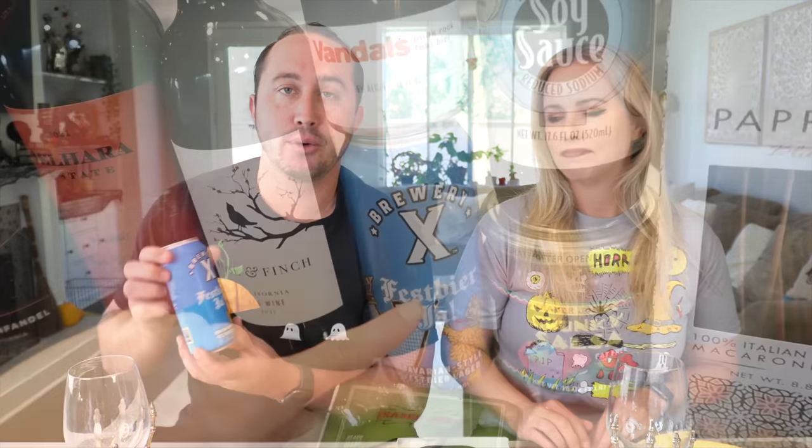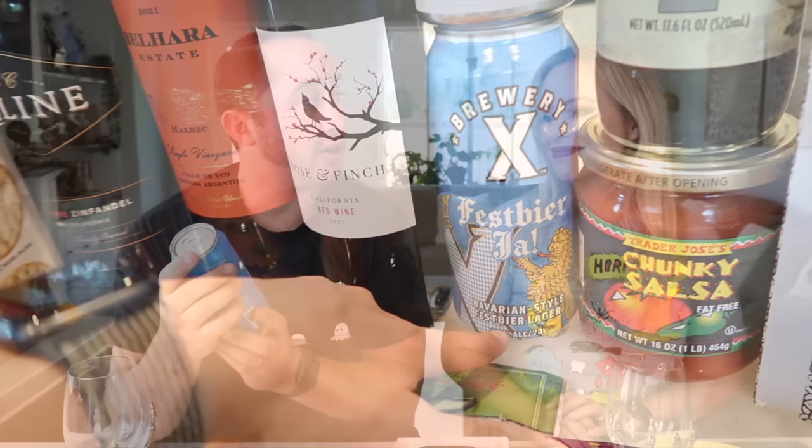Now I'm thirsty because that was so savory and so yummy — I need something to drink. So we're going to go with beer before wine. We have two beers today and one wine to try. So this is the Brewery X Fest beer — 5.8% alcohol. It's going to be an Oktoberfest style beer, which we've been having every week. Let's see how this one stacks up to the rest that we've had already.